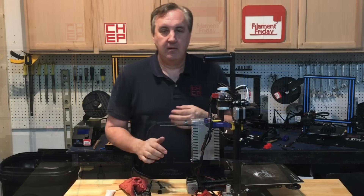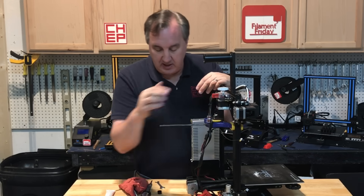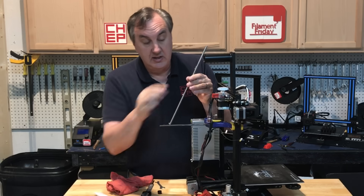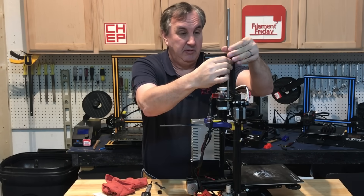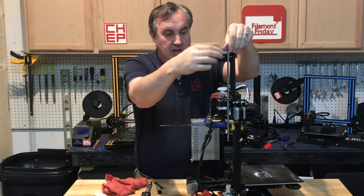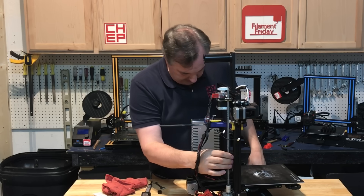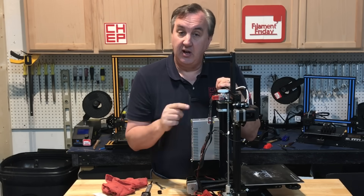Now I can install the threaded rod. I bring the arm all the way up and clamp it so it stays up, so I can run the rod through the T-nut. I put just a little bit of white lithium grease on it — a small dab at the bottom, one at about a third up, and one at two-thirds up. That way the grease lubricates both the T-nut and the rod at the same time. If you feel any serious burrs, now's the time to fix them. Run it all the way down to the stepper motor, push it in, and tighten it up.